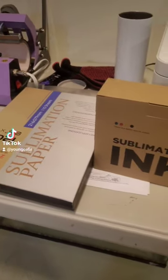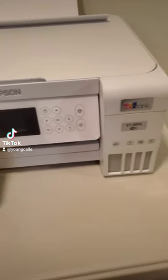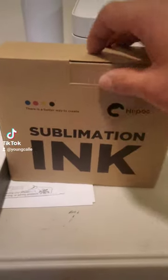Hello guys, so today we're going to try to change this Epson 2850 regular printer into a sublimation printer. I'm using the ASU sublimation paper and the Hippo sublimation ink.